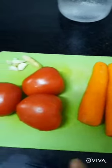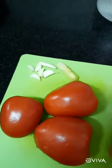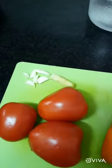I am going to use 3 carrots, 3 tomatoes, garlic and ginger.